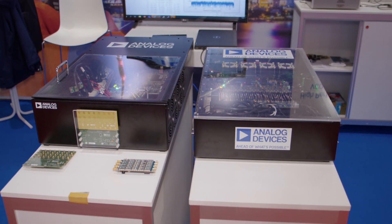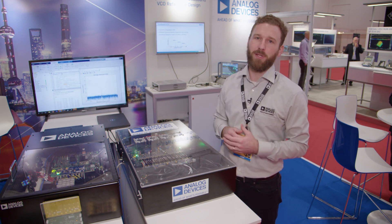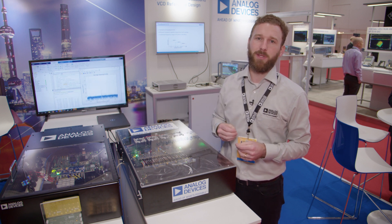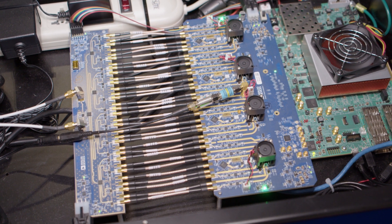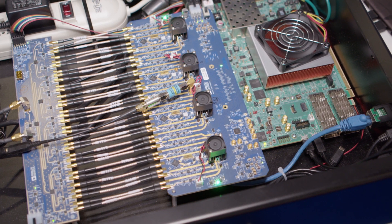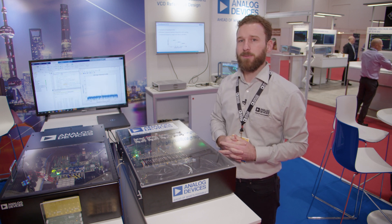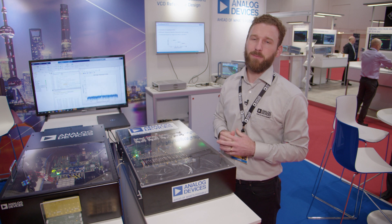The QuadMXFE demonstrating platform shown today is to demonstrate a 16T, 16R digital beamforming phased array capability across L, S, and C bands. We're demonstrating the QuadMXFE attached to the calibration board to enable simultaneous transmit and receive loopback, phase aligned and amplitude equalized across 16 channels, all using the AD9081 high-speed converter chip with 4 gigasample per second ADCs and 12 gigasample per second DACs with hardened DSP on the chip.